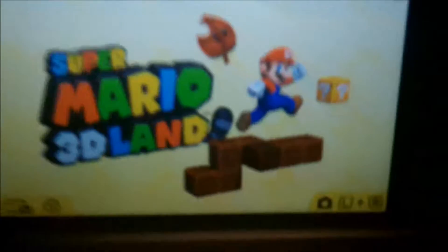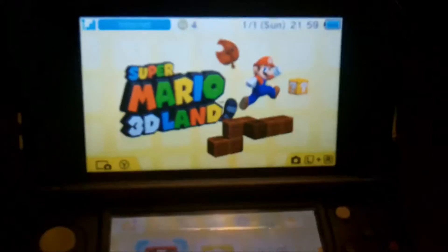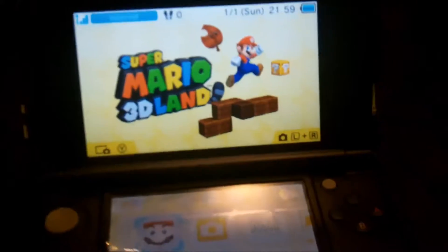It has a bunch of games — I actually have 30 games on it already because my dad got me this Sky 3DS, which has a bunch of downloaded games on it. If you put it in...